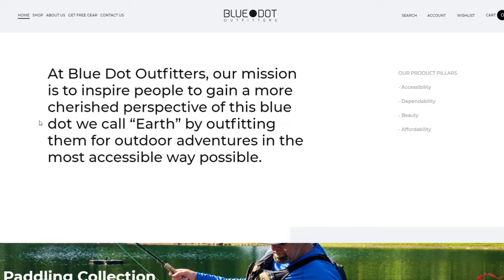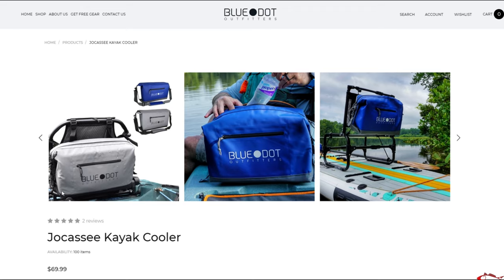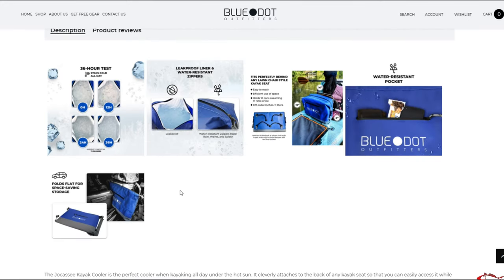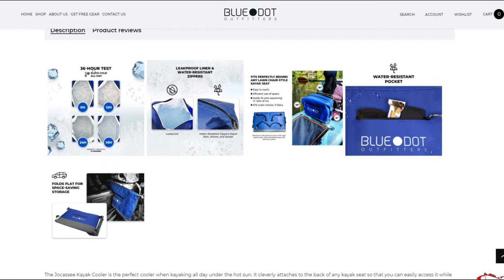Let's take a look at their website real fast to see the details and descriptions they have. Blue Dot Outfitters — they are out of South Carolina. There's the kayak bag; it sits behind your seat. I've taken it out on a couple trips. They have a couple different colors, blue and gray. I have the blue one. It says it has been tested to hold water for 36 hours, leak-proof liner, water-resistant zipper.